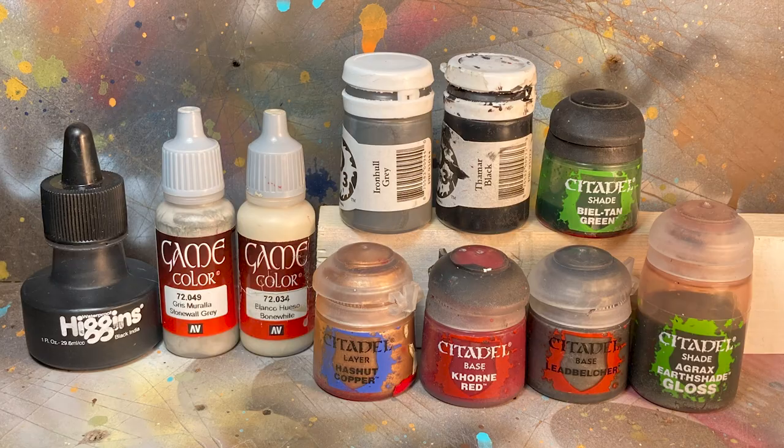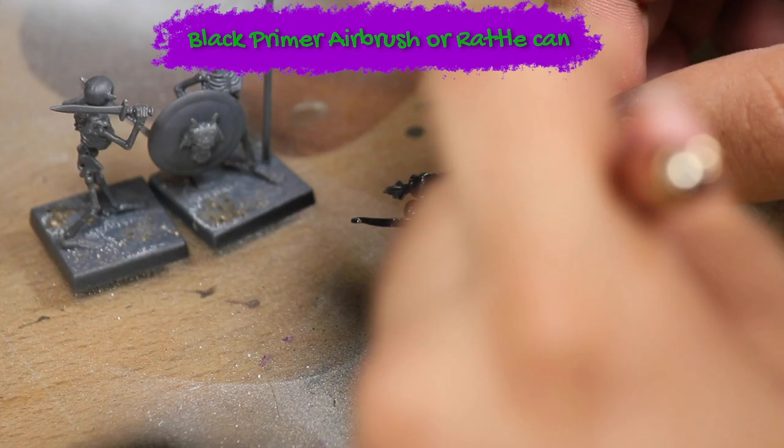Here are the paints I'll be using. I primed the model black — I used an airbrush but you could also use a rattle can.